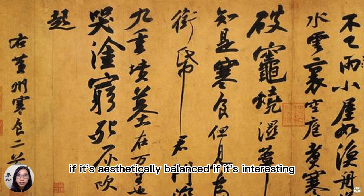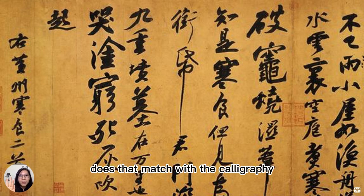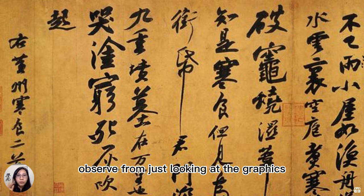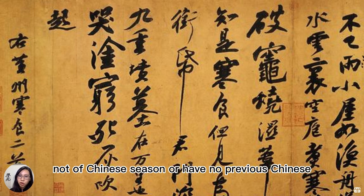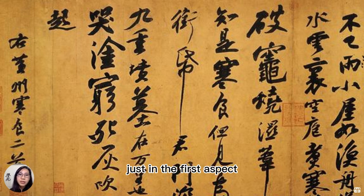If it's aesthetically balanced, if it's interesting — that's the visual aspect. Another aspect is the content itself: the poetry, the prose, the message of the literature. Does that match with the calligraphy, the emotions that we can observe from just looking at the graphics? But anyway, if you're not understanding Chinese or have no previous Chinese knowledge, you're still able to appreciate it just in the first aspect — the aesthetics.